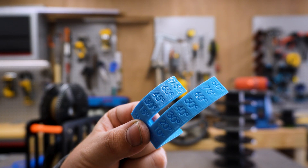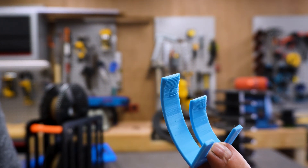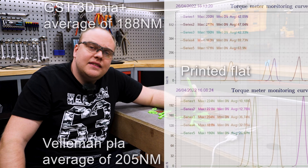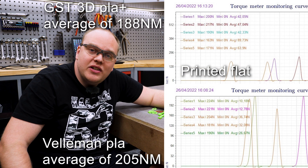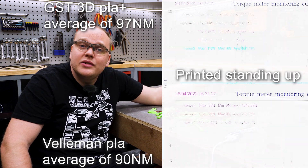The filament has very good bridging capabilities with only minor sagging above 60 degrees. Stringing is also a non-issue. I think it's safe to say that the PLA plus from GS3D is of good quality, seen by the results.